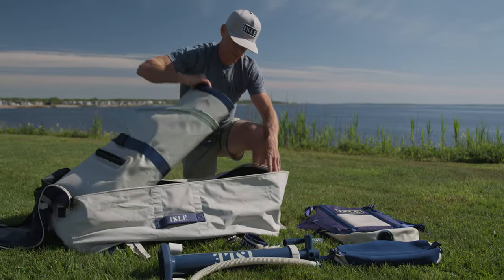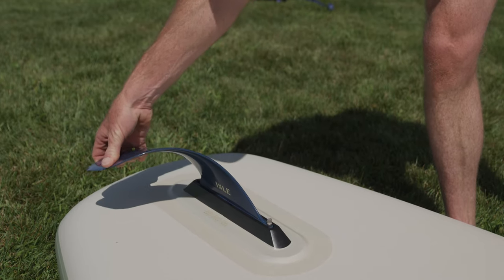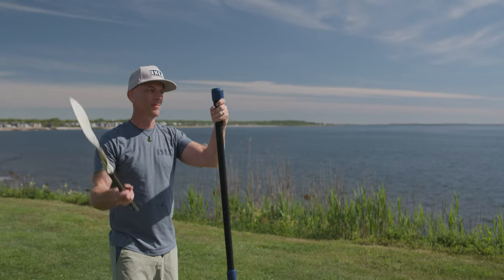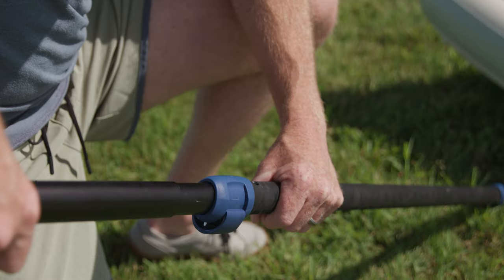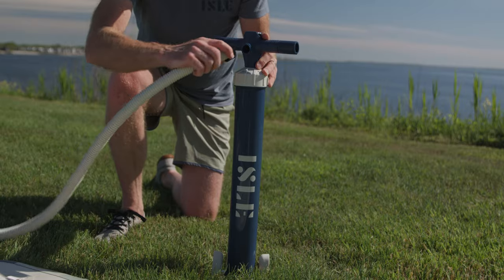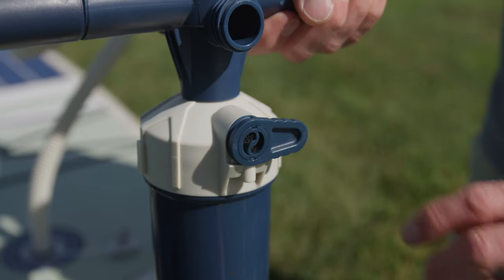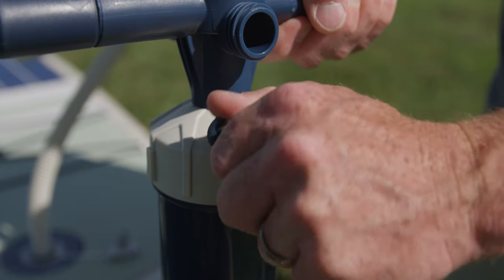This complete package includes our nine-inch removable true glide flex fin with tool-free installation. A hybrid four-piece adjustable paddle effortlessly converts between paddleboard and kayak use. Our super slim two-way high capacity pump with gauge stores away easily, and with dual modes it gets you inflated and on the water in minutes.